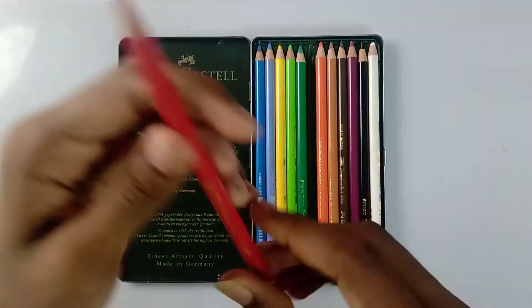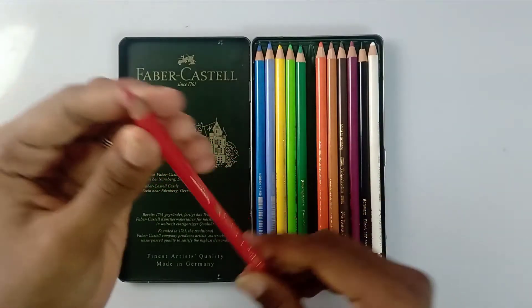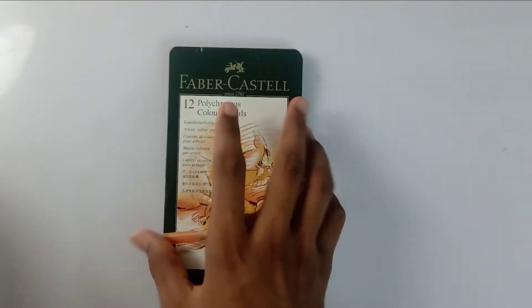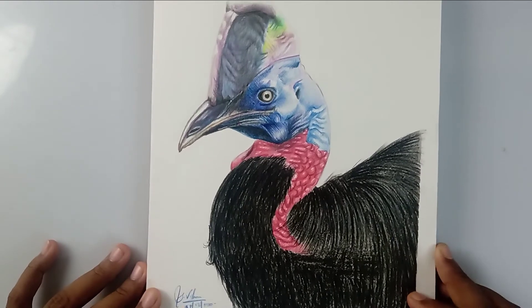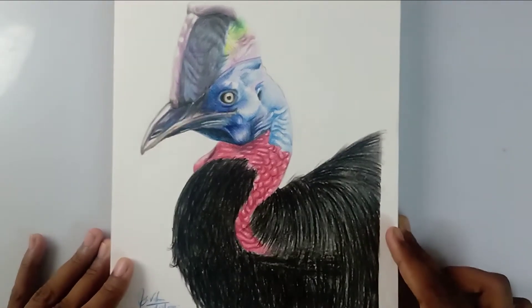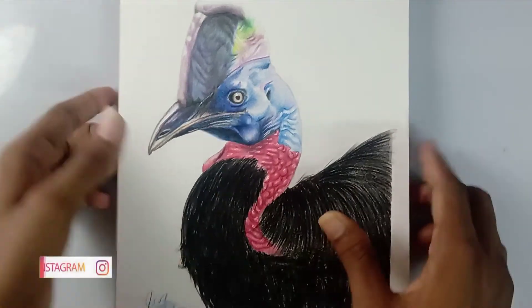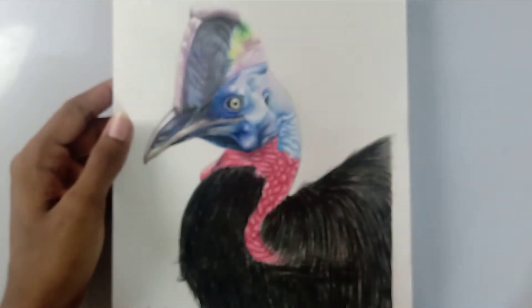Overall, the pencil is very good and it is worth the cost. As for performance, I have already done a couple of drawings with it — I'll show you so you can decide whether the color pencil is worth it or not. This drawing I did the day before and I posted the video too — if you haven't watched it, it's in our playlist. You can see how vibrant it is and it offers very smooth shading.